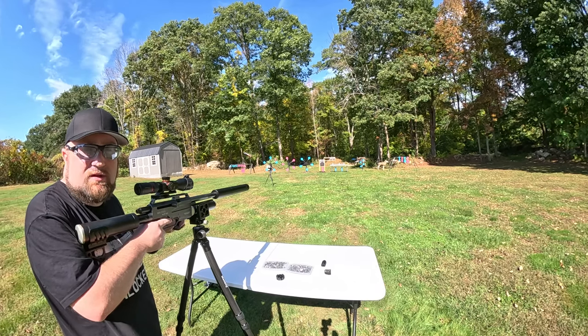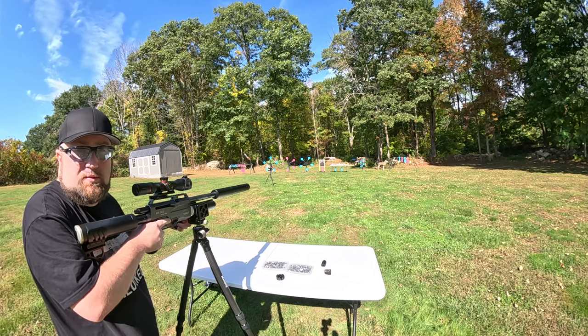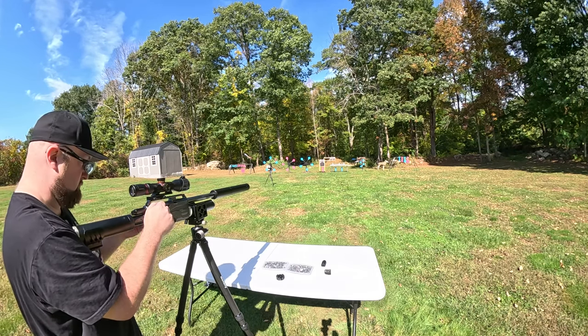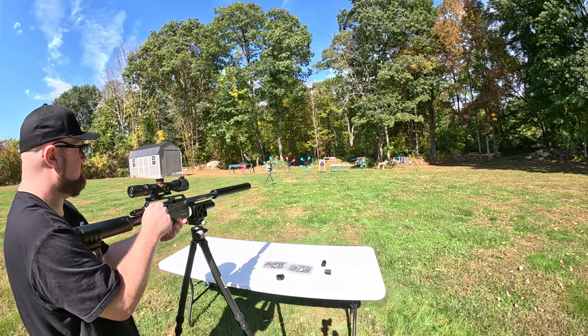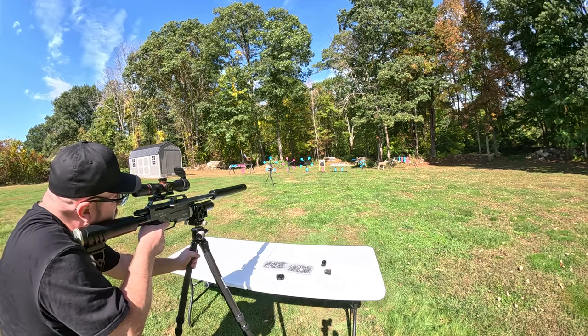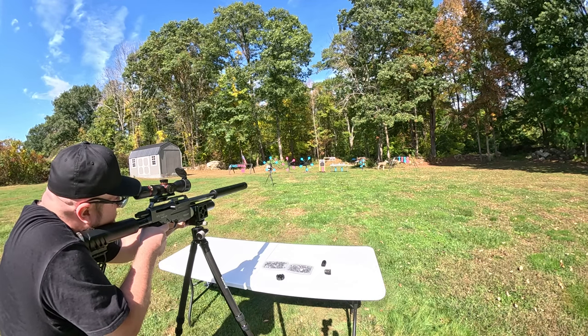First things first, safety is number one priority. In order to take out any of the fluctuation with my shooting and see how well these group on this target, I'm going to use my Manbilly tripod. This time I have a clamp on it instead of the Picatinny adapter, considering this doesn't have one. Let's see how these 172s from Texoma Precision Pellet do. We're at 25 yards.